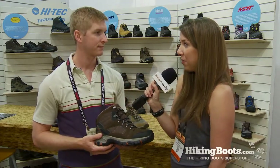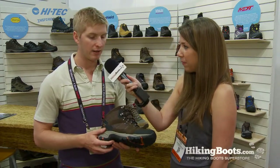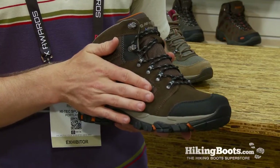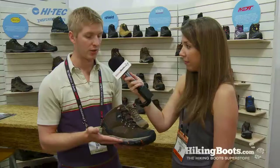What sort of weather do you think this boot would perform best in? Can it go through rain or slush or mud? It's an all-weather type of boot. You have the waterproof bootie construction, so it is going to stay dry with the DWR coating as well. It's got a little bit more insulation to it, so it is rated for colder weather as well. Well, thank you so much David, and this has been Rachel with hikingboots.com.